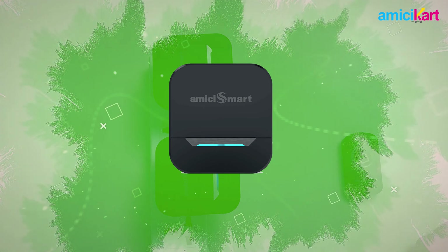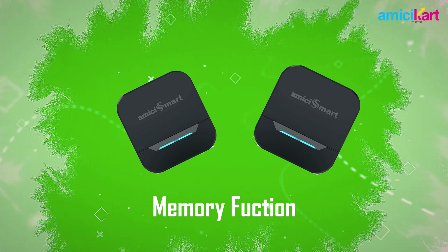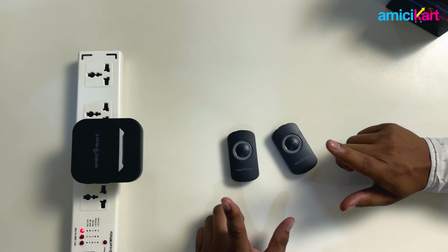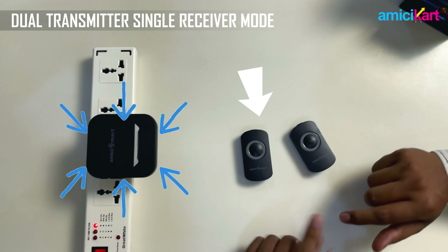These receivers have a memory function, so they will remember the previously selected tune even if unplugged from the power socket. You may also use it in a dual transmitter, single receiver mode — here's how you can configure that.